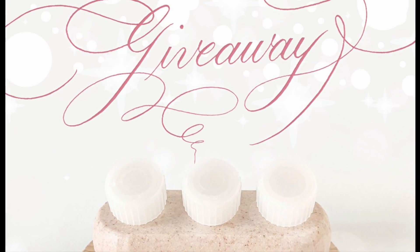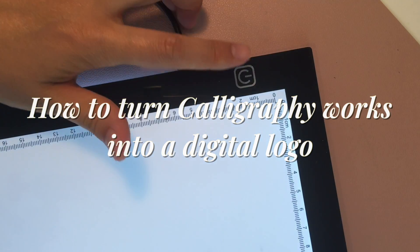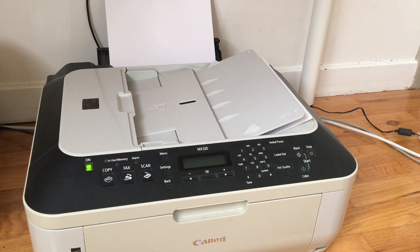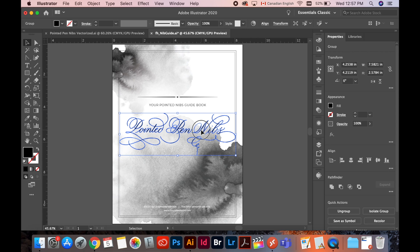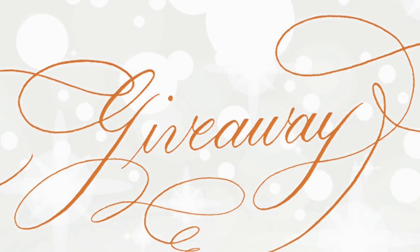Hey Calligraph friends! In this video, I'll be showing you how to vectorize your calligraphy works into a digital form. Today, I'm going to be sharing all my processes from the very first step of sketching and inking to scanning and editing in Illustrator, step-by-step. Let's dive right into it!